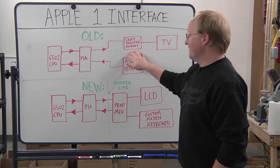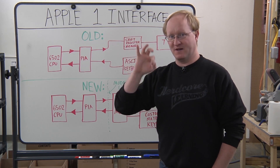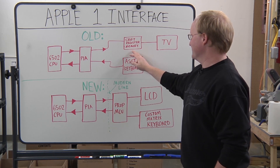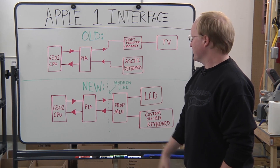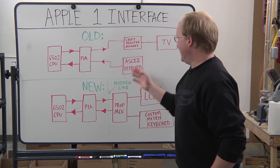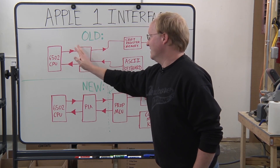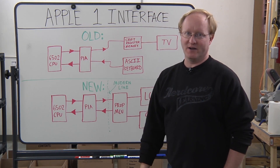Those registers either sent data out to a TV screen or got data from an ASCII keyboard. The Apple One originally had 1,024 bytes used for its screen RAM, so every byte held whatever character was supposed to be at that position on the display. It was accessed with shift registers — an interesting way of doing it, but it worked, and it was also kind of slow. There was an ASCII keyboard that would put data into the PIA for the 6502 to read. That's all the I/O it had.